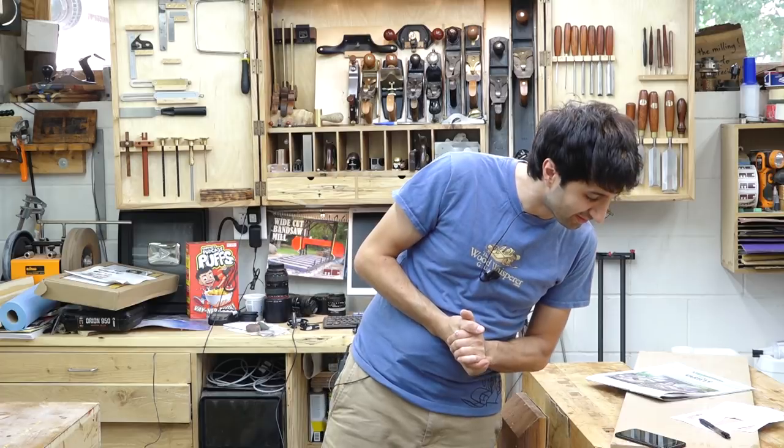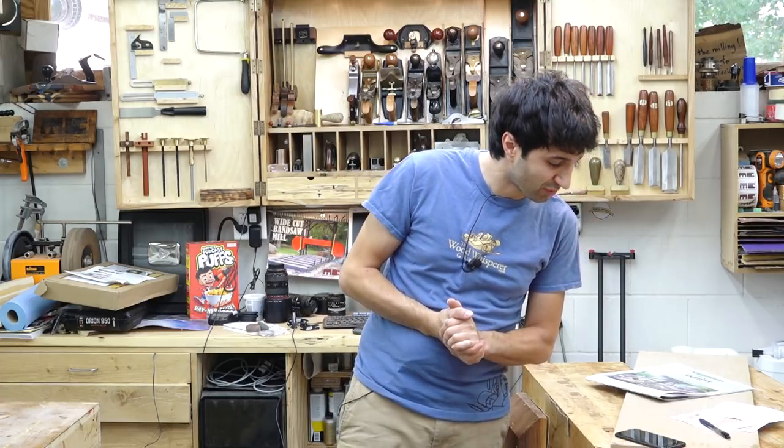A couple of announcements this week. First off, I will be presenting at the Woodsmith Workshop. That is going to be in September — September 30th and October 1st — in Urbandale, Iowa. I'll be presenting a talk on working with slabs, and I'll also be presenting the launch keynote, which will be on milling your own lumber. I'll leave a link to that down in the description.